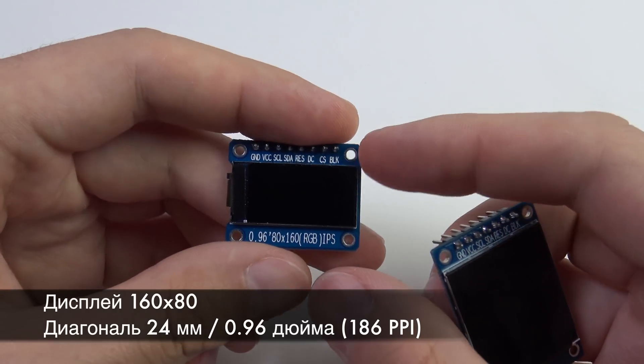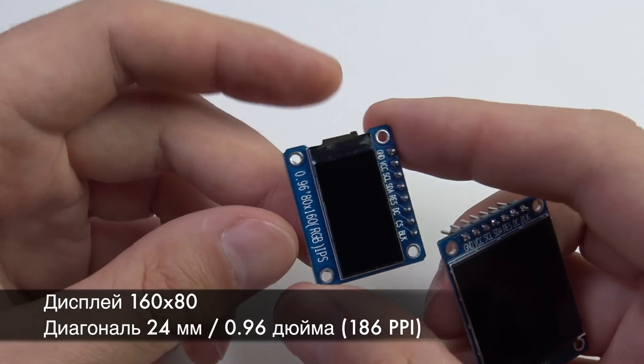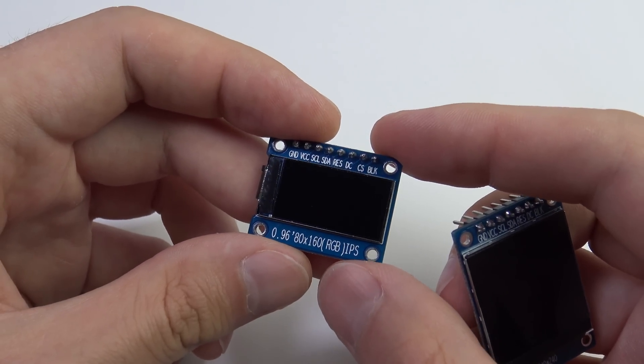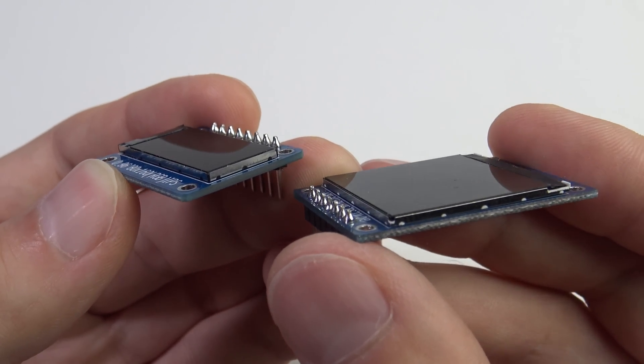The second display has a 2:1 aspect ratio, a resolution of 80×160 — it is logically a vertical display — and a diagonal of 24mm, which gives 186 PPI. The display is very thin, literally about 2mm, not counting the board thickness.